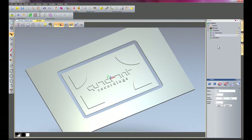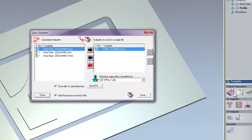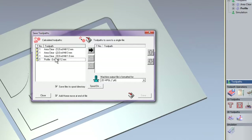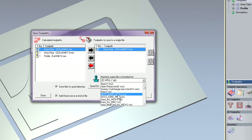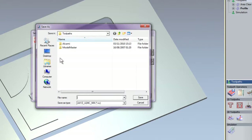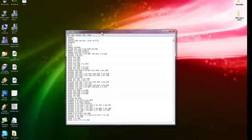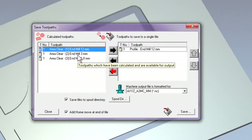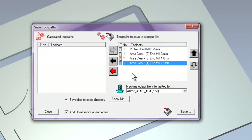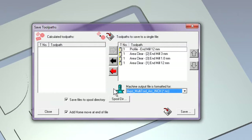Finally I'm going to show you how to save these toolpaths so you can send them to your machine. I'll click Save Toolpaths — here you can see all the toolpaths I've created. I can select one or all of them, move them over, and select the machine I have — say an Axis metric machine — then just click Save. Let's save them to the desktop. I can also do the same thing if I have a tool changer: select a few toolpaths, make sure the tool numbers coincide with my machine, change to multi-tool, and save in exactly the same way.